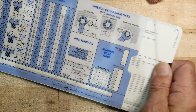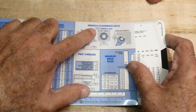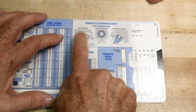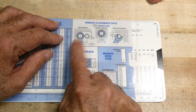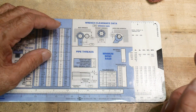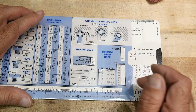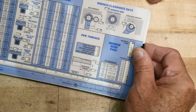Let's look at wrench clearance. Set it to half-inch wrench size and it tells you how much clearance you need to get your wrench in there - clearance to a shoulder or between bolts. For example, you need 0.74 inches from bolt to bolt for your spanner to work. That applies to sockets or open-end wrenches. There's also pipe threads and bend radii for different materials - aluminum, stainless, brass.